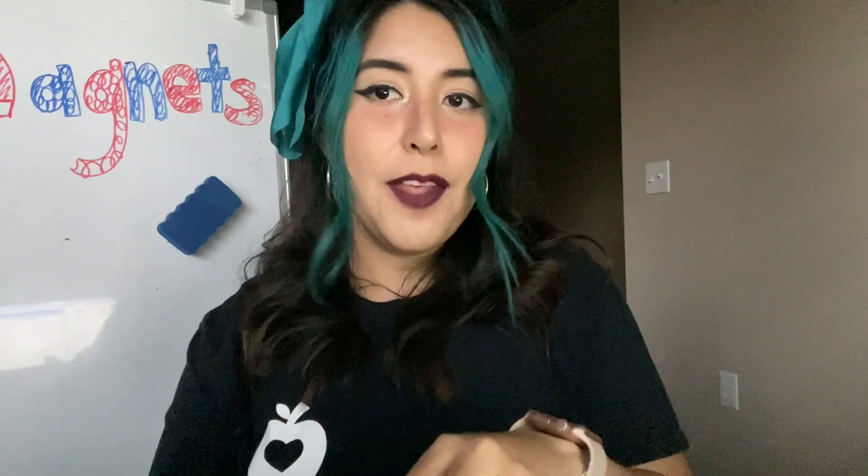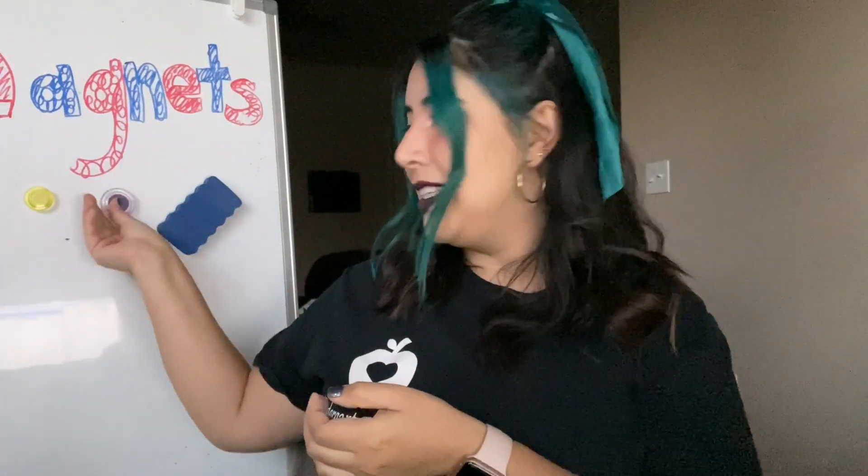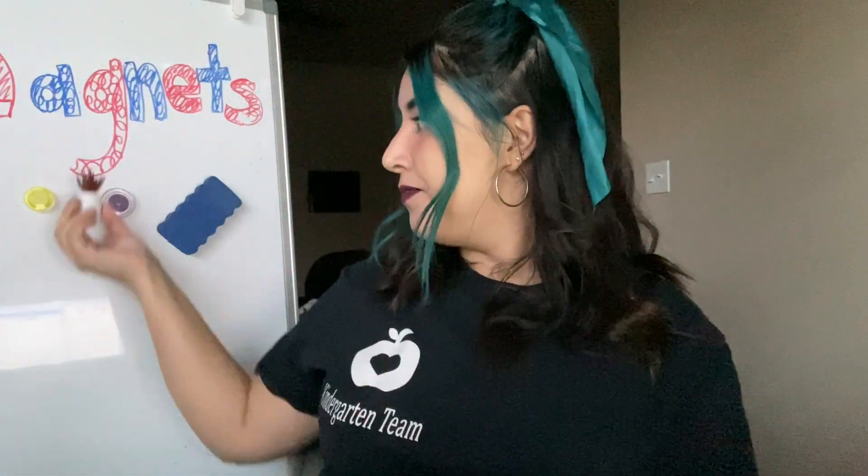I also found these other magnets that I use on my refrigerator for my students' work. If they make me art, I like to put it on my refrigerator. So I stick it with these little circle magnets, and my circle magnets also stick to my whiteboard and my refrigerator. I have this decorative magnet that looks like a little plant, and if you look on the back, it has a small magnet. That also sticks to my whiteboard and my refrigerator.